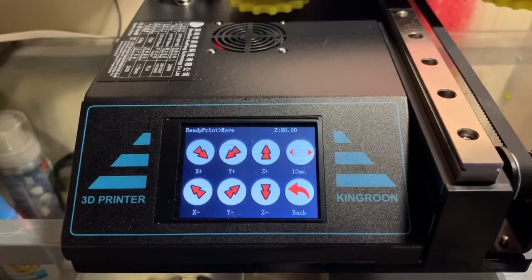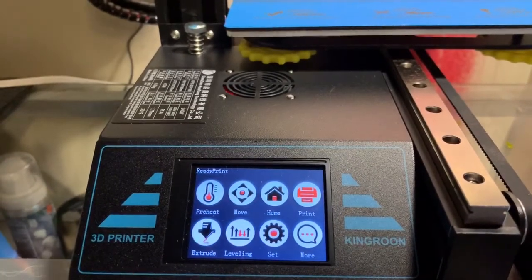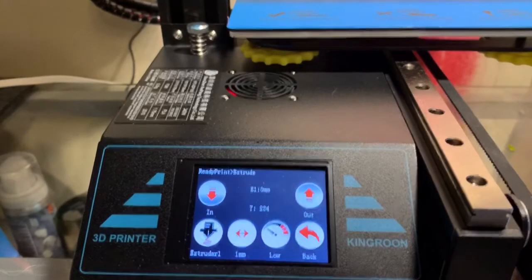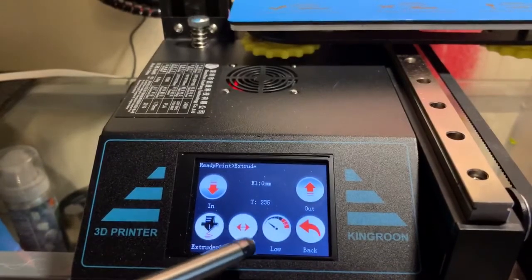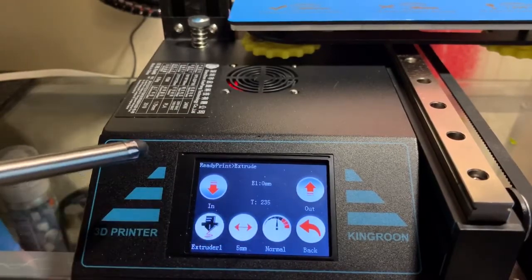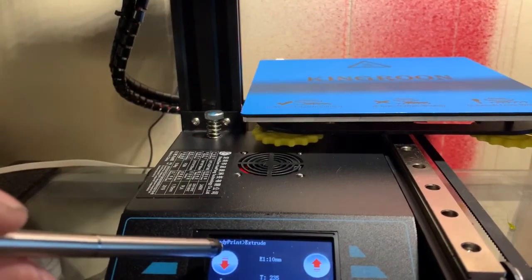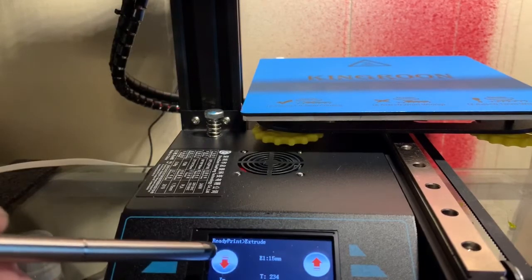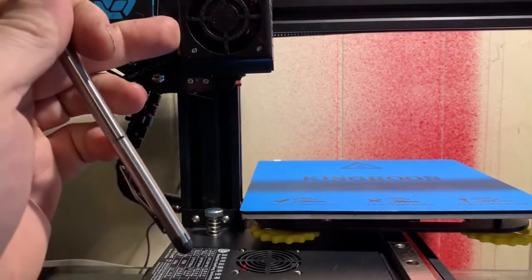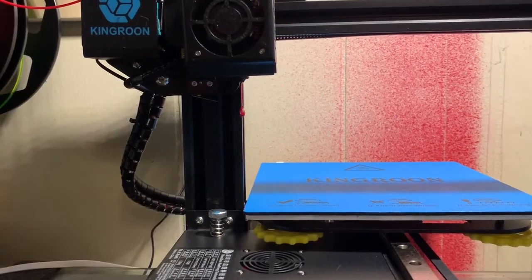I'm going to get a print going and walk you through my steps. I'm going to extrude a little material out because it's been sitting for a few minutes. On the extrude function, it's 1, 5, or 10 millimeters, and you can also pick the speed at which you want to extrude — which is nice because with TPU it doesn't want to slip. I'll do a normal speed, 5 millimeters, just to get the plastic flowing a little bit.